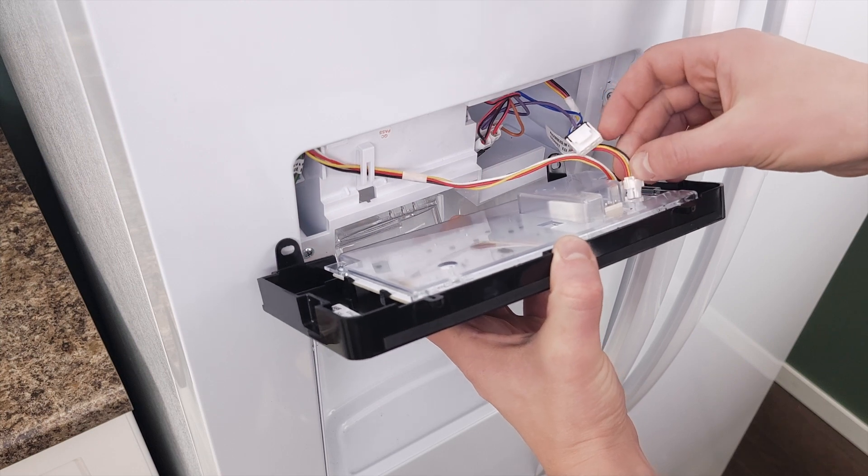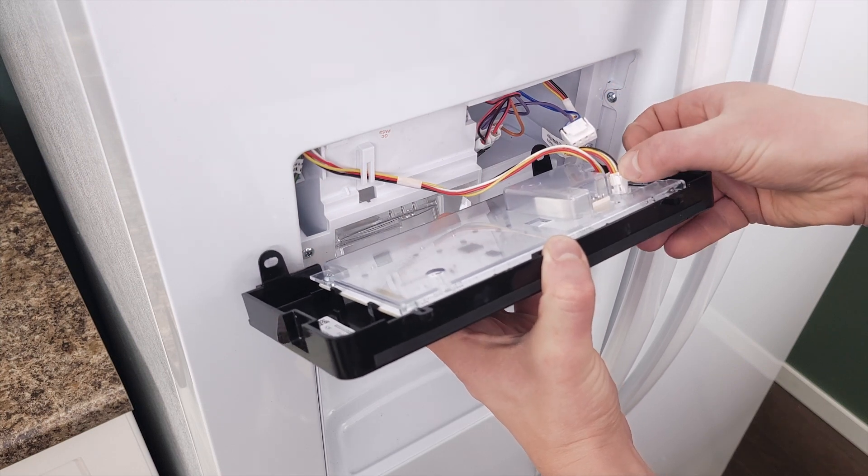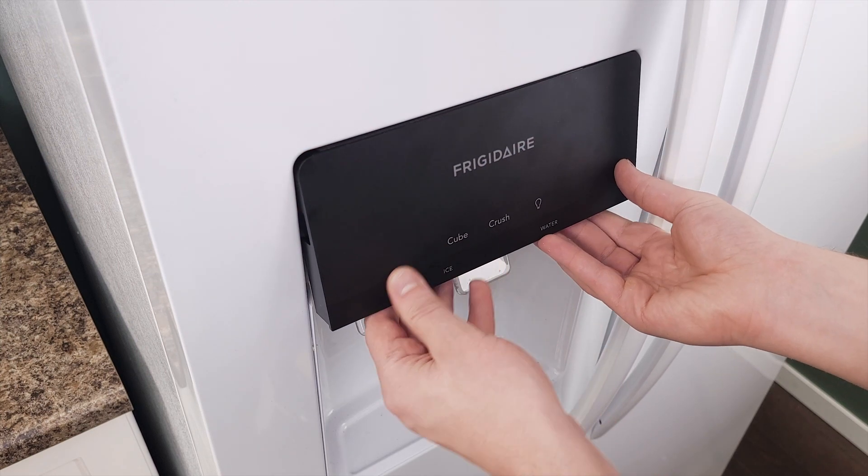Hi, I'm Vance and welcome to Repair and Replace. In this episode I'll show you how to install a new dispenser control board.